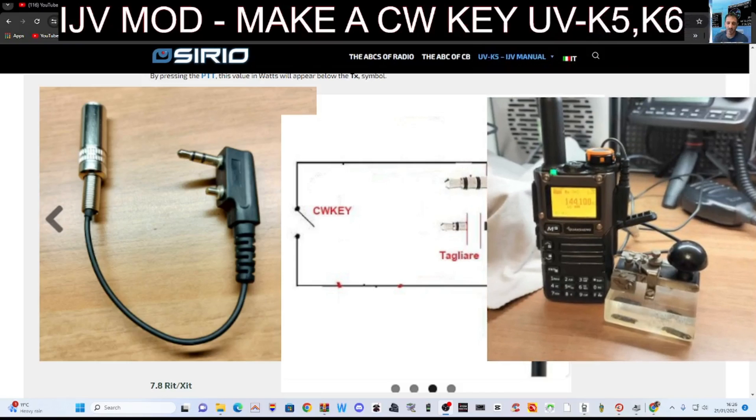After this video I'm going to attach another video of how to set up the CW mod on your radio and how to load the firmware, because I did make a video of that, so it will be attached to this video. Thanks for watching so far.